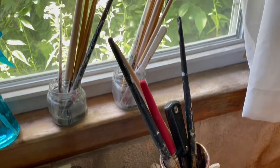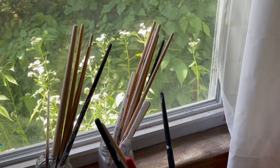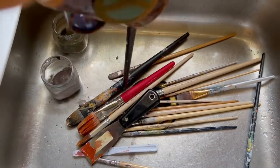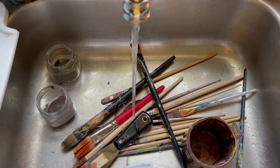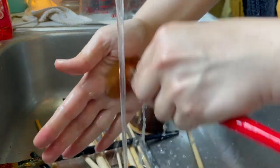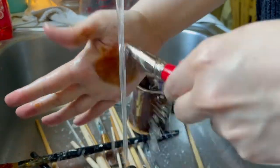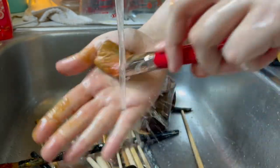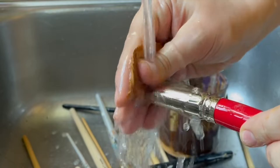I ruined so many paint brushes — look at all this. I left so much sitting out. Like, I don't know what I was thinking. I was super busy, but yeah. So some of that went in the garbage. A couple did, actually. I don't even know what was on them — it was like glue.